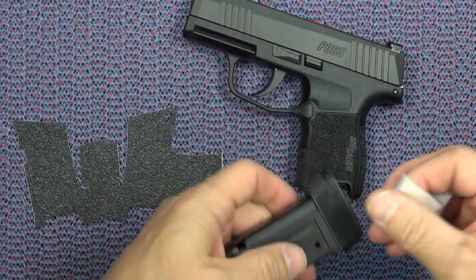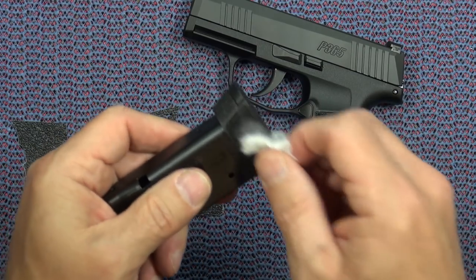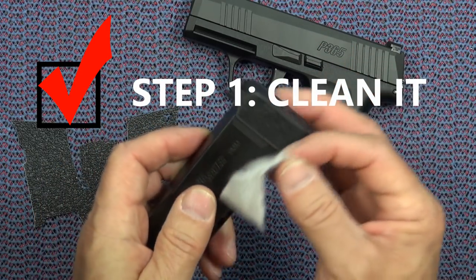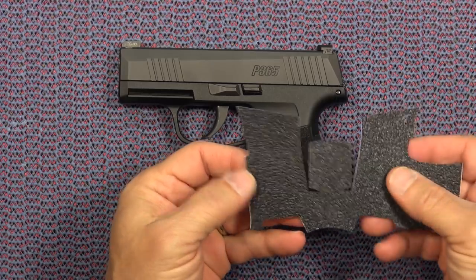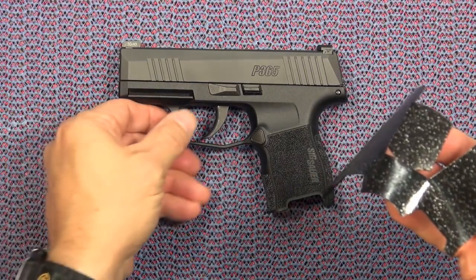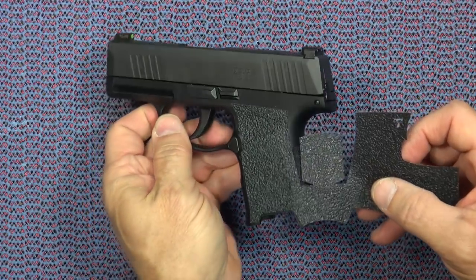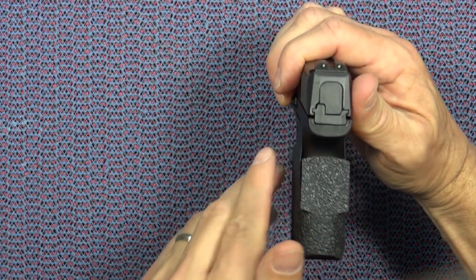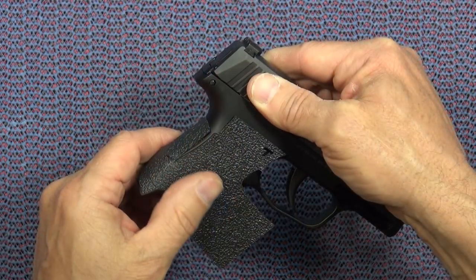I'm also going to use this last little bit of alcohol wipe on the base plate of the 12-round magazine, because I do also have a Talon rubber grip to go around this base plate extension. With this small gun I'm just going to go ahead and peel the backer off of the entire grip. Sometimes I'll cut it halfway, but this one appears pretty straightforward, so peel off the backer and, without touching it unnecessarily, lay it in place, touching it down. Now I'm going to move around the back — see that it looks centered, looking nice.